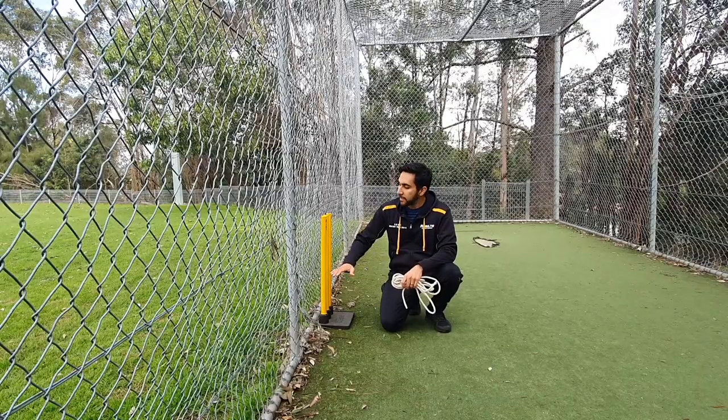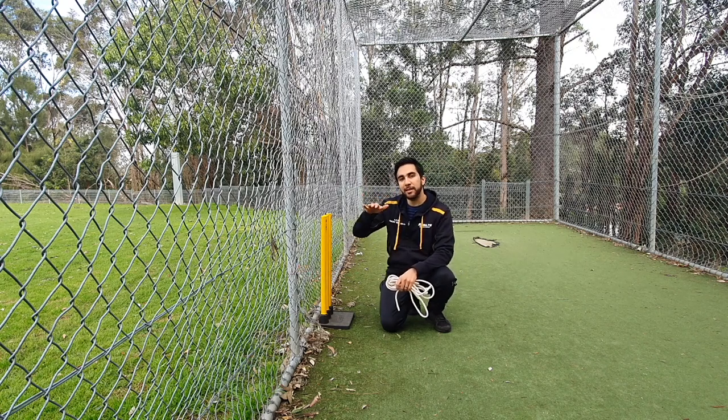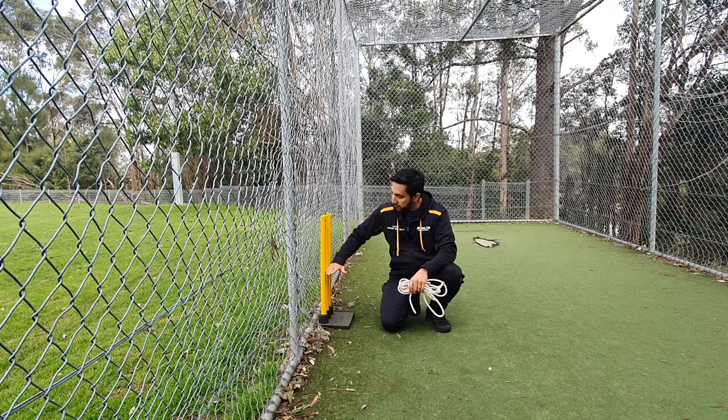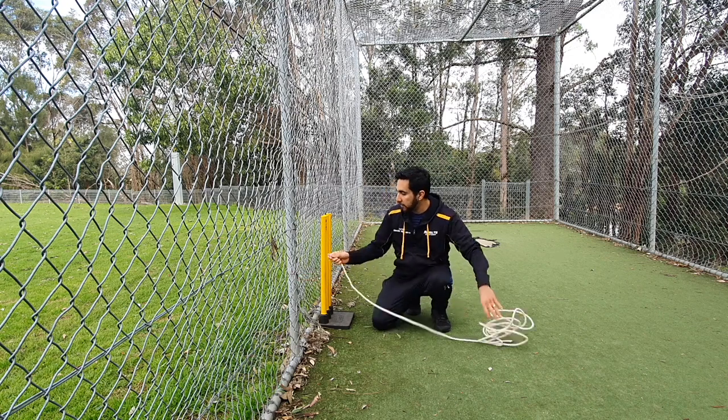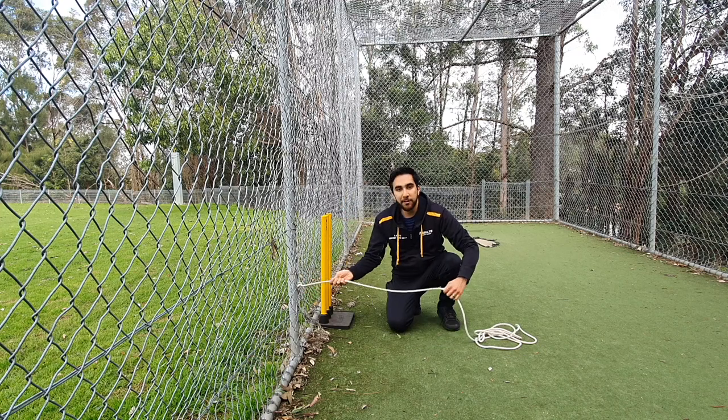The height at which we tie the rope on the nets depends on the height and age of the bowler, but a good place to start is just below halfway of the stumps — somewhere around here. That's where we're going to make our first knot.